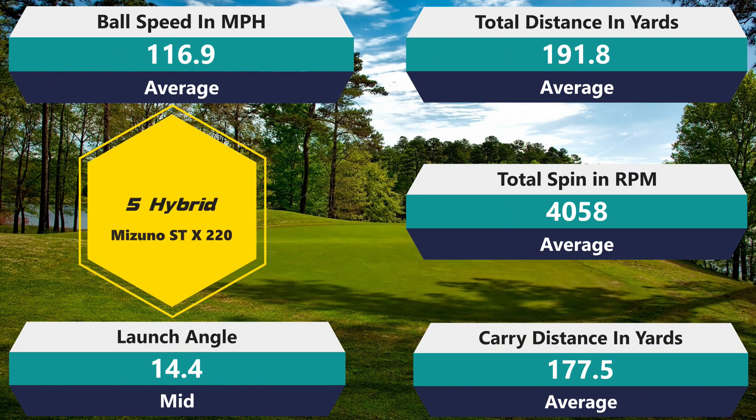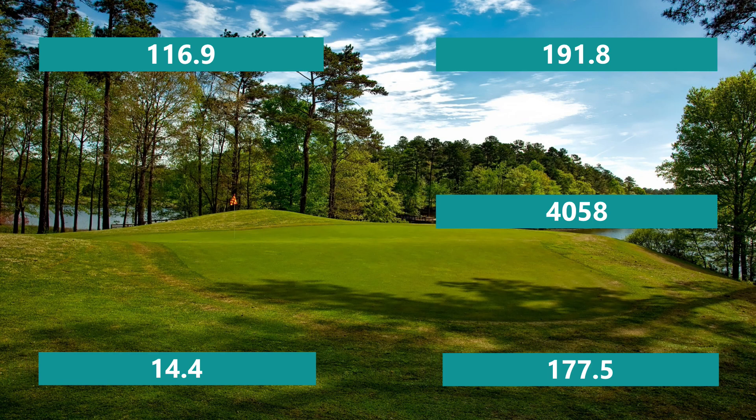Going into the hybrid now: 4,058 RPM on spin — that's definitely average for that club. 116.9 mph ball speed — average. 191.8 total distance — average. 177.5 carry. All of these are literally right on what my averages are. 14.4 on launch — average again. All those numbers completely average across the board. So far we have the nine iron which underperformed a little bit, the seven iron which performed a little better than average, and the five hybrid which was a hundred percent average across everything. Interesting to see how the driver is going to be.